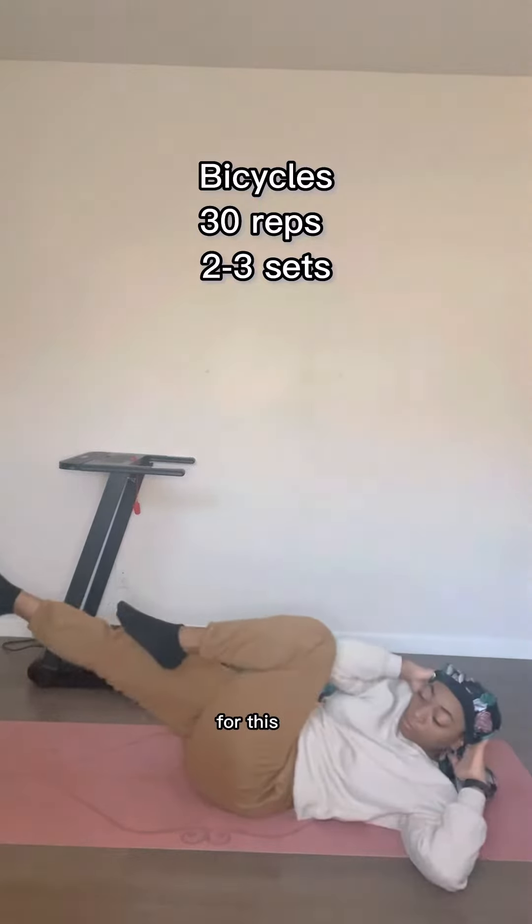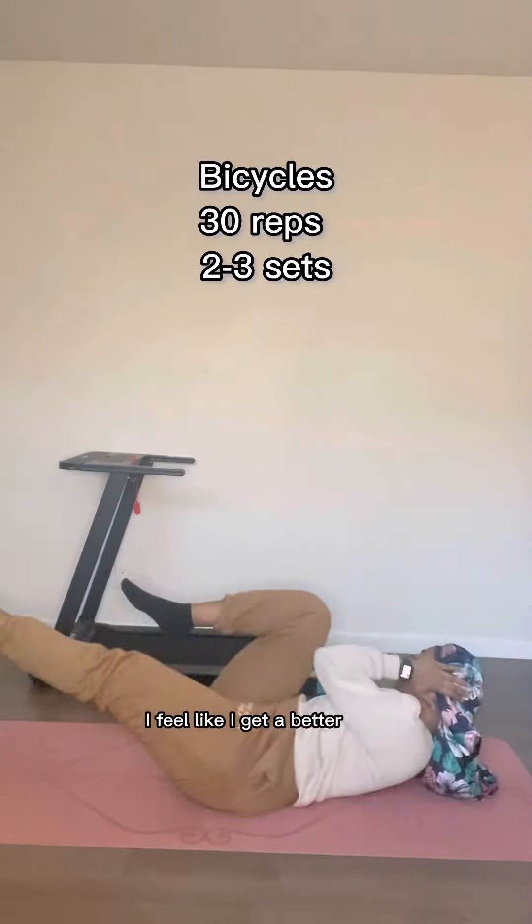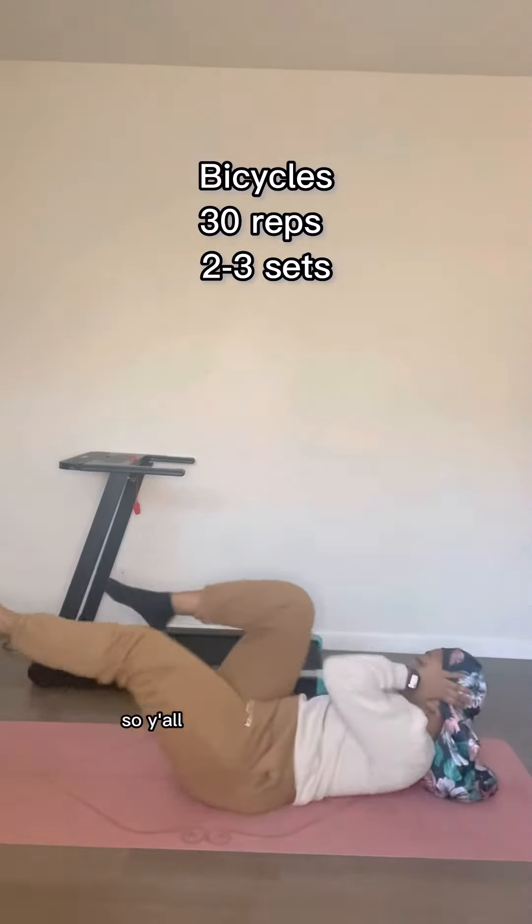We're going to go into bicycles — 30 reps, two to three sets for this one. Elbows to knees and then just kick your foot out. When you point your toe, I feel like I get a better burn, so I'm going to just suggest that to y'all too so y'all can get the real deal burn.